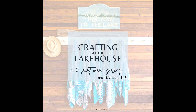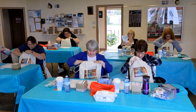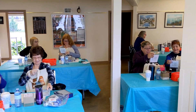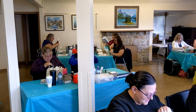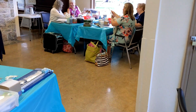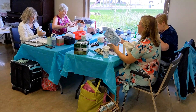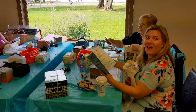Hello friends, it's Suzanne here from sunstampin.com. Welcome to the 12-part mini-series called Crafting at the Lakehouse, the September 2023 version. In this mini-series I am going to demonstrate 12 projects plus three — yes, you heard it right — three bonus projects that were designed for the attendees.